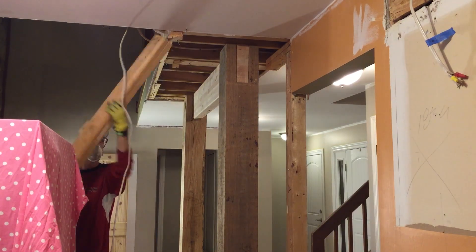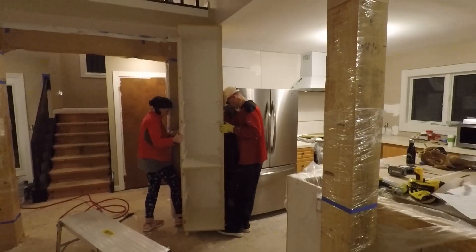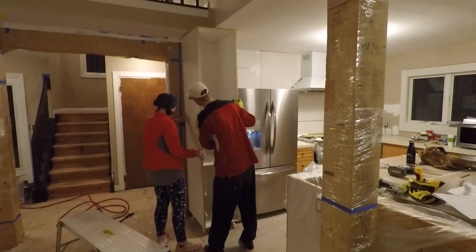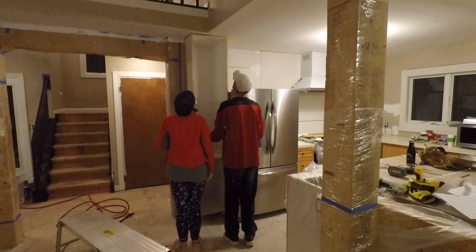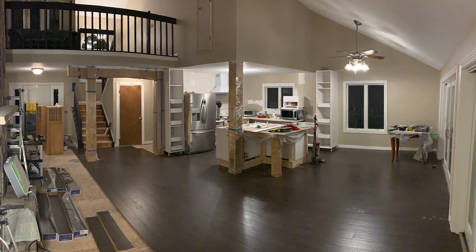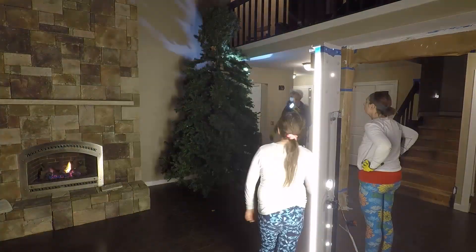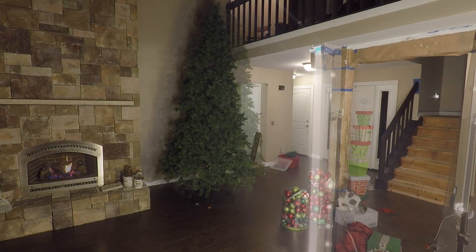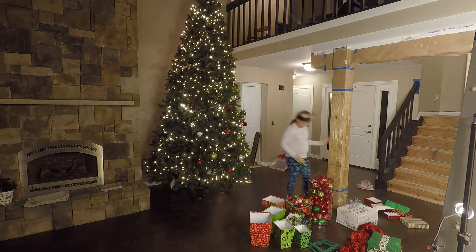Now it's really starting to feel open. Two weeks later, our due diligence paid off with an eighth of an inch clearance between the final cabinet and the post. I'll take it. With the cabinets finally in, we were able to get just enough flooring installed to put up our Christmas tree on Christmas Eve. It was a holiday miracle.